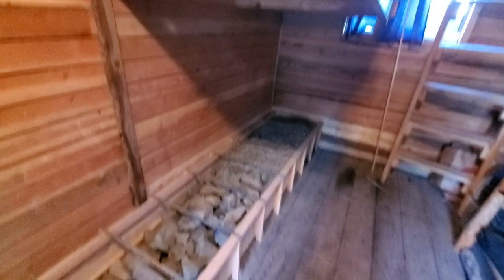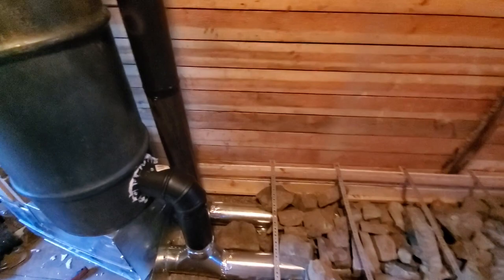The hot gases come back to here, then go up here. This pipe stays relatively cool — just enough heat going out to allow it to continue to pull the exhaust out.